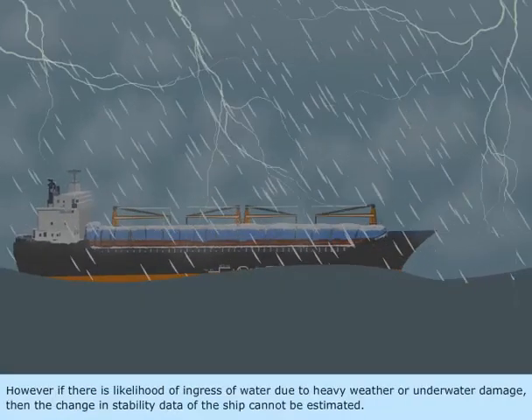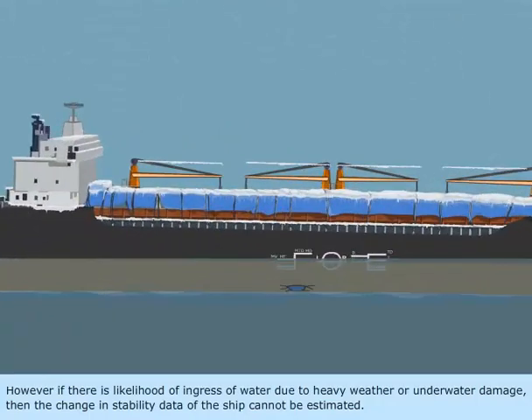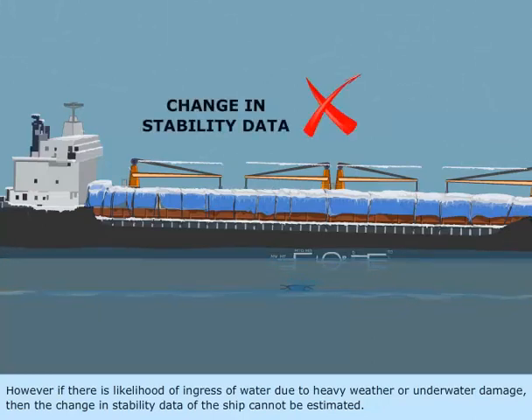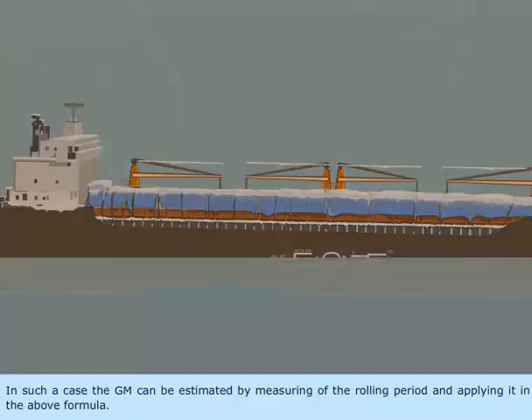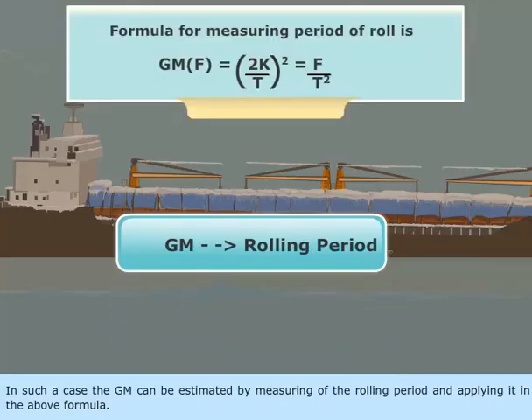However, if there is likelihood of ingress of water due to heavy weather or underwater damage, then the change in stability data of the ship cannot be estimated. In such a case, the GM can be estimated by measuring the rolling period and applying it in the above formula.